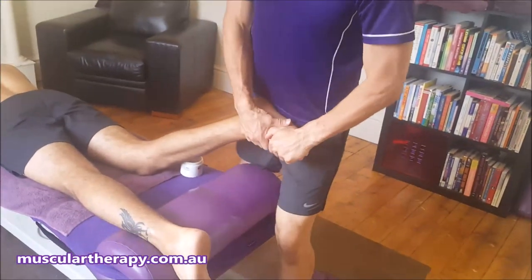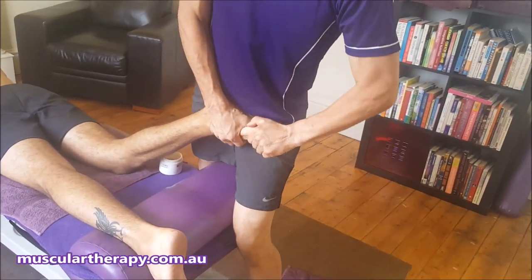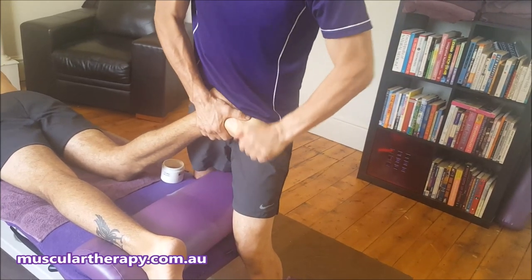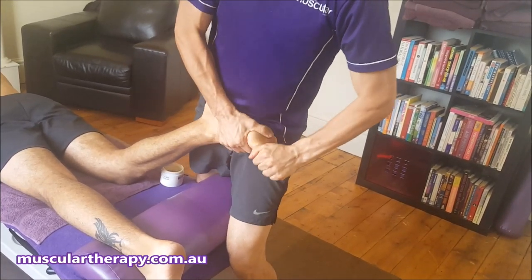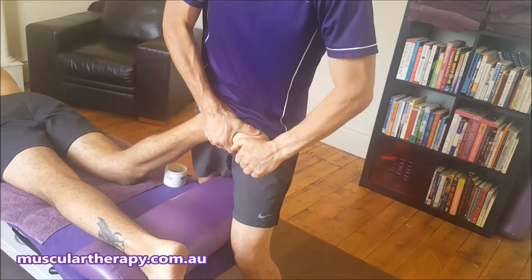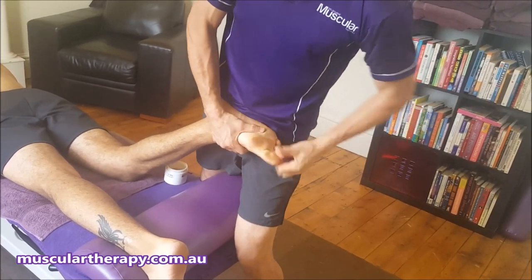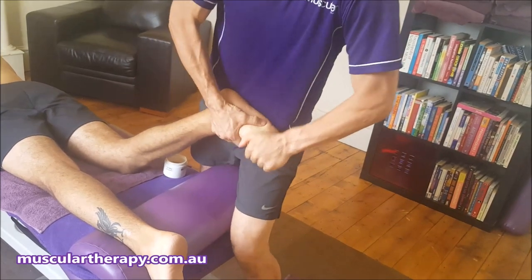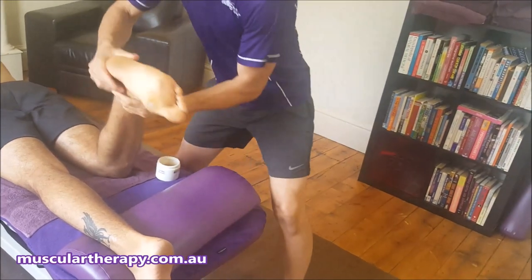I want to show you the whole range of things we can do with the foot. For a start, I like to grab the foot and mobilise it right up. We can hold certain bits of it and work it — working down the big toe line, then bending and flexing the foot to see how it's performing.